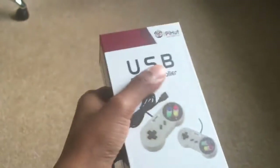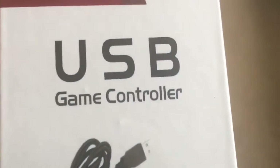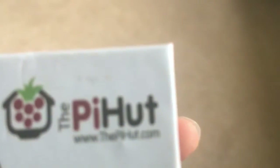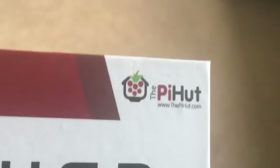Now guys, looking at the packaging — it was taped shut but I cut that open. It's just in a cardboard box. It says 'The Pi Hut' — USB Game Controller. There's the link there if the camera will focus: www.pihut.com.